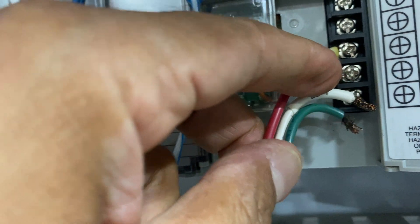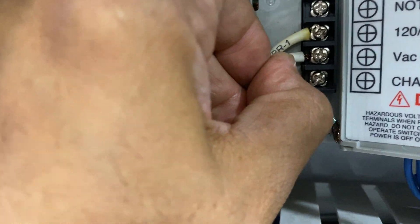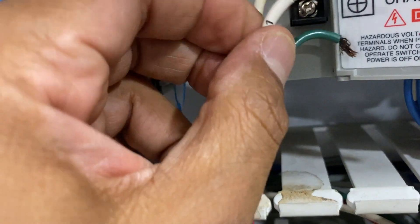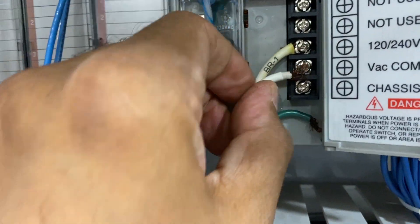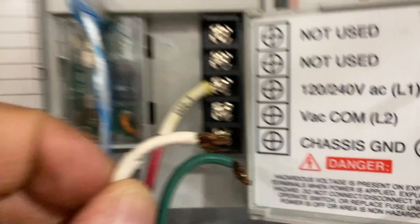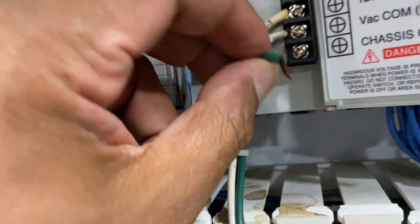For some reason the other bar supply was blowing out every time I connected it, so I figured out — hopefully this is going to solve the problem. It was marked down. Let me catch this with one hand — I know it's a little tough. And I get the ground connected.